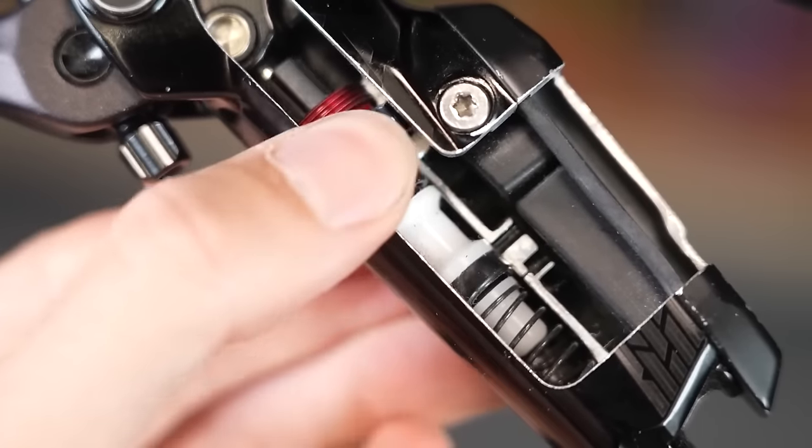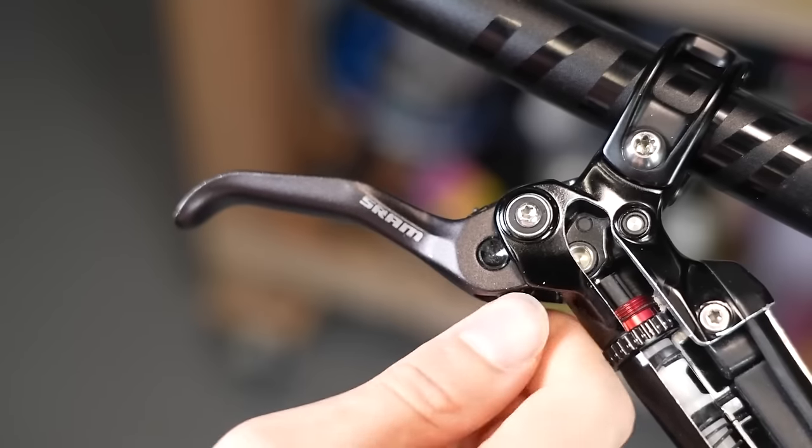If you're deciding between Shimano and SRAM, it's horses for courses. The SRAM Code RSC gives you more lever adjustment to dial things in — it's a four-pot and really powerful. There's also the new Maven that just came out, but it is quite spendy. On the Shimano side, there's slightly less adjustment; you've still got servo wave to adjust how the lever tracks through its bite point, but it's not quite as easy to use. However, Shimano does use mineral oil, which even SRAM acknowledge lasts a little bit longer. Hopefully that helps before you buy new brakes.